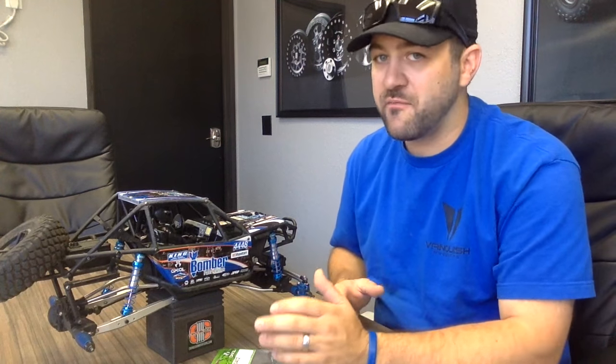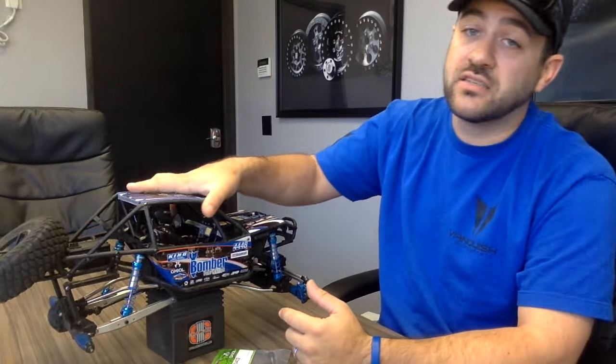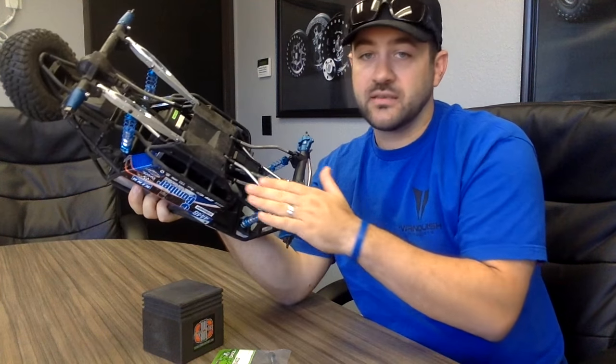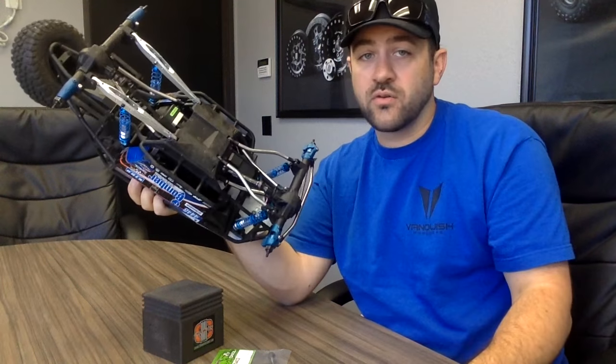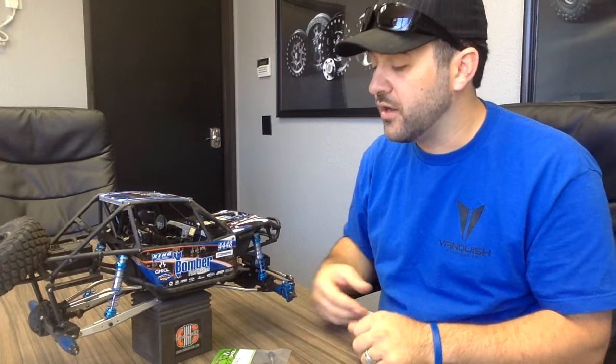One other bit of maintenance we're going to do today is replace some of the plastic revo rod ends with new ones. With a lot of power and force when you really beat on a car like this, you'll notice that rod ends can start to snap off the balls and hang off to the side. Once it happens once, it's going to happen easier every time. So every once in a while it's a good idea to replace those rod ends, especially where you've noticed it happening. On this truck that's mainly the lower links at the skid plate and axle side.